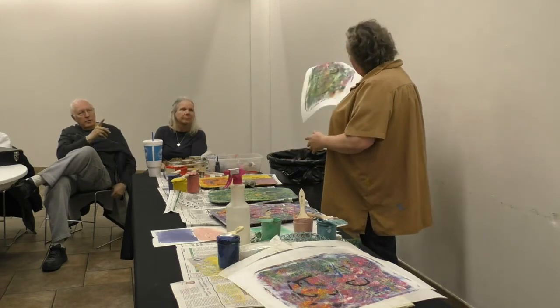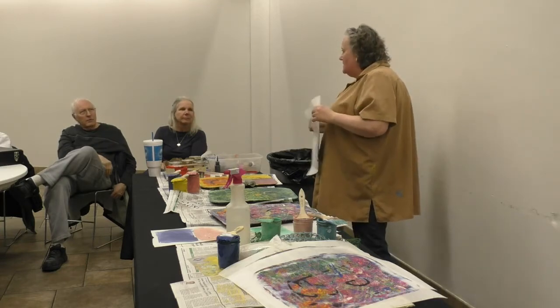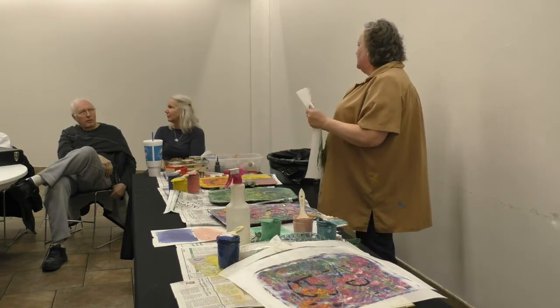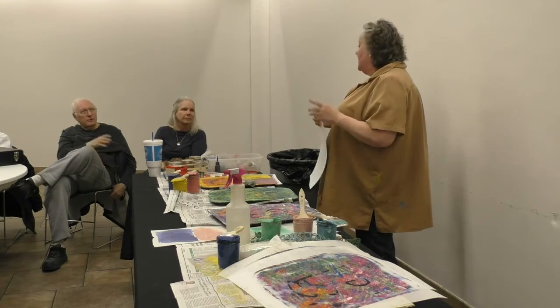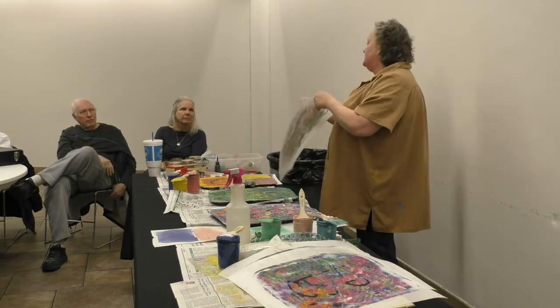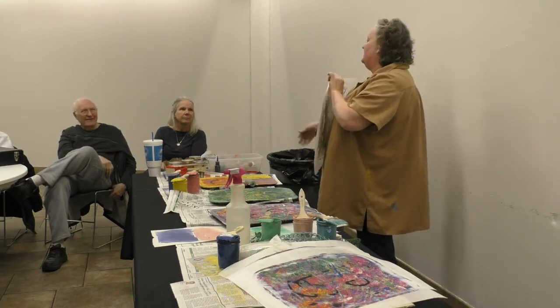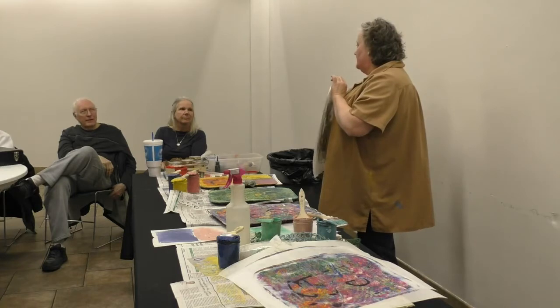How do you manage that when you frame it? You just wrap it around and staple it when you do it with the luan. I put Thompson's Water Sealer on it, which seals it to the board. And then I put the glossy medium or varnish over it to make it shine.